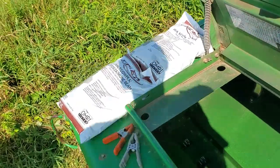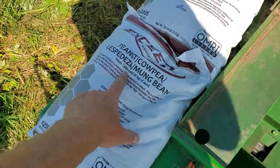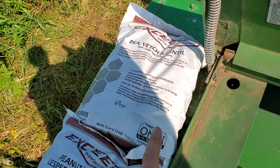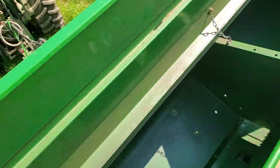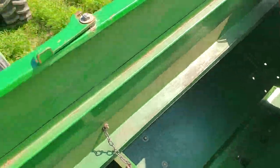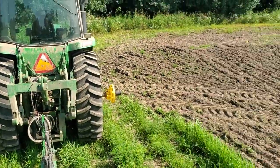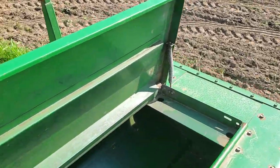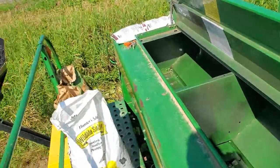Put some inoculant — the sunhemp uses this stuff, the peas use this stuff. Mix it all up. I've got it hooked up to the tractor here, and then you calibrate the actual drill. This is where it gets tricky.